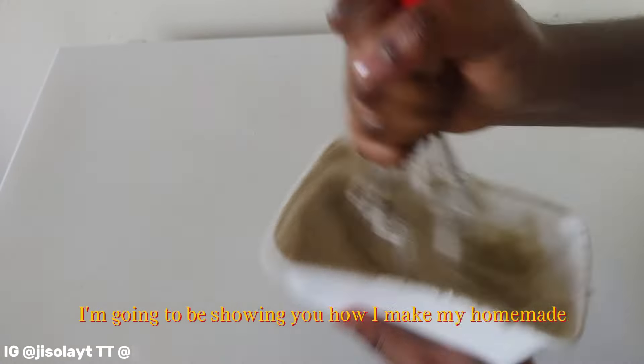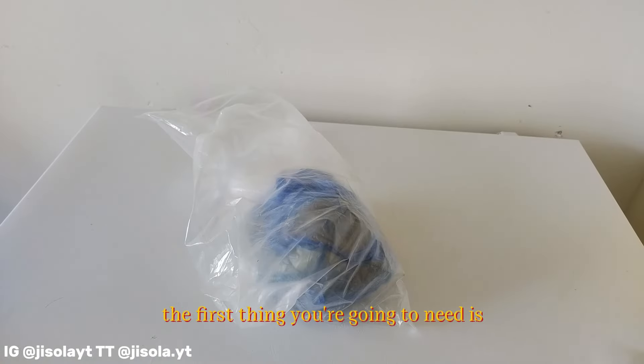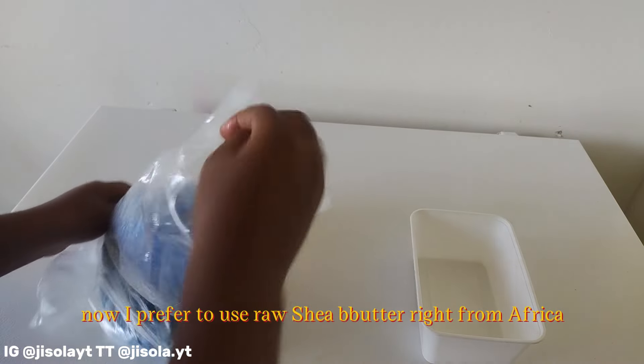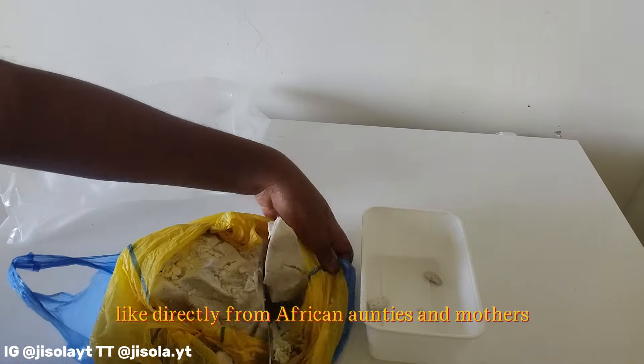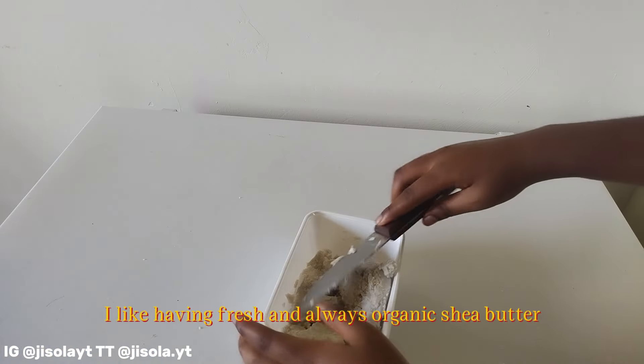In today's video I'm going to be sharing how I make my homemade whipped shea butter for my natural hair. The first thing you're going to need is your shea butter. I prefer to use raw shea butter right from Africa — directly from the African aunties and mothers or whoever makes it.